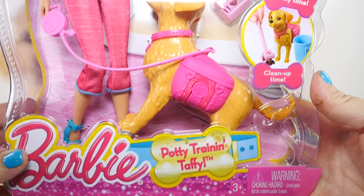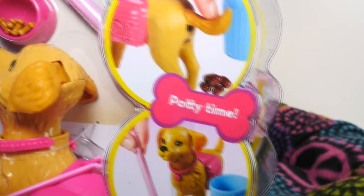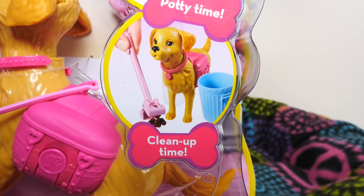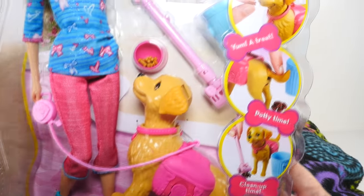Oh my goodness, it's Taffy! And she's potty training, so she has treats, potty time, and clean-up time. This looks like it's going to be fun. Let's get her out of here and get a closer look.